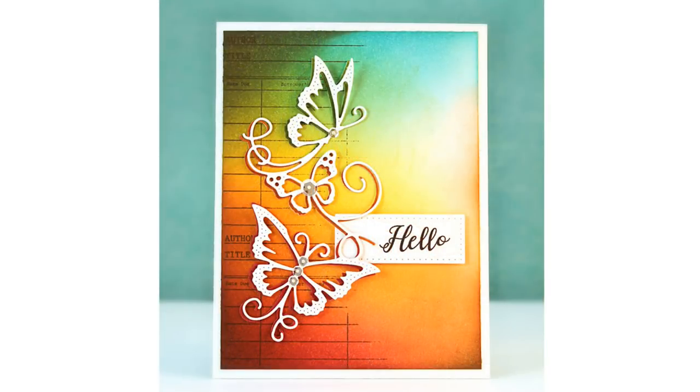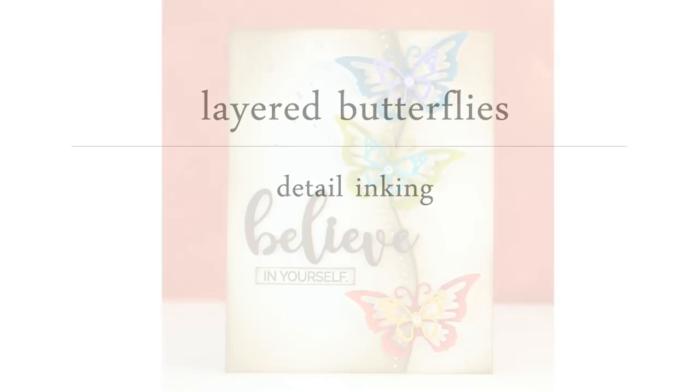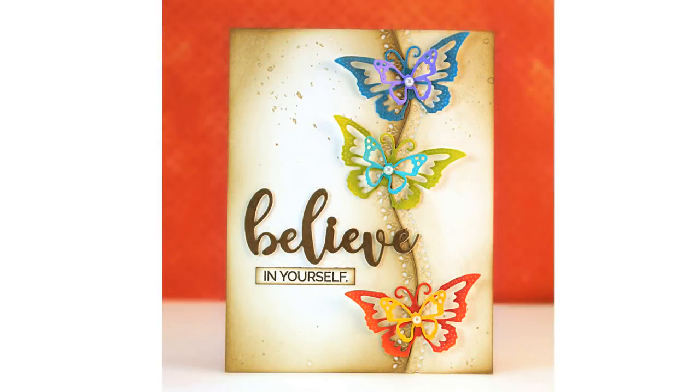Here's a look at the finished card — I just added a die cut and stamped sentiment and it was complete. For our next card I'm going to use that same butterfly die and do some layered butterflies, and with my inks I'm going to do some detail inking right on those butterflies.